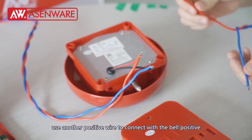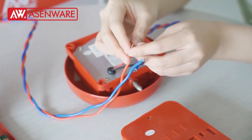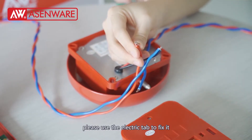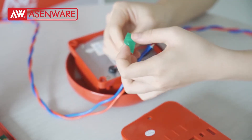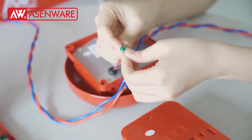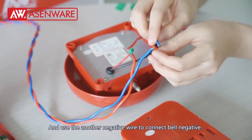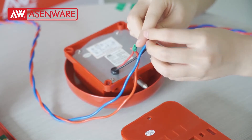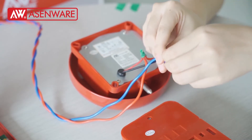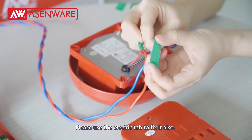Use the negative wire to connect with the bell positive. Then I will use another positive wire to connect with the bell positive. Let's use the electric tape to fix it. And use another negative wire to connect with the bell negative. Let's use the electric tape to fix it also.